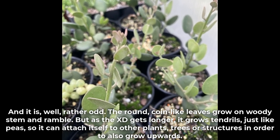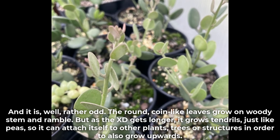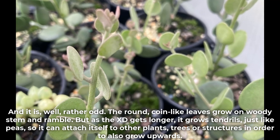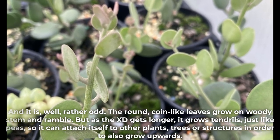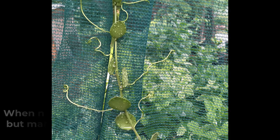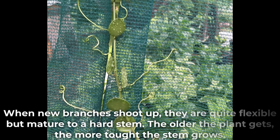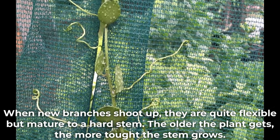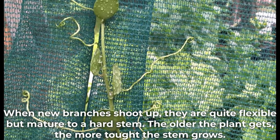The round coin-like leaves grow on woody stems and ramble. But as the plant gets longer, it grows tendrils just like vines, so it can attach itself to other plants, trees or structures in order to grow upwards. When new branches shoot up, they are quite flexible but mature to a hard stem. The older the plant gets, the more tough the stem grows.